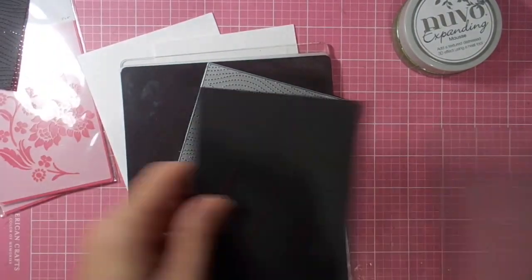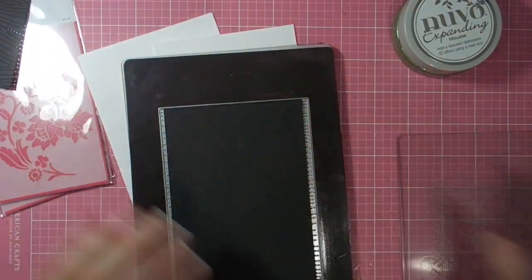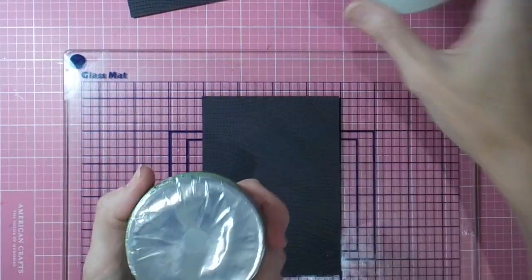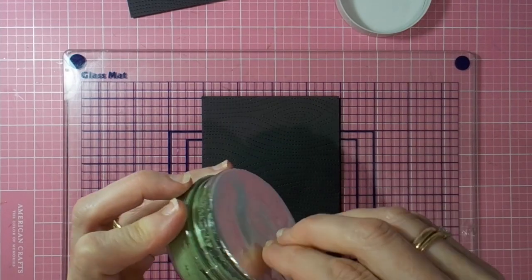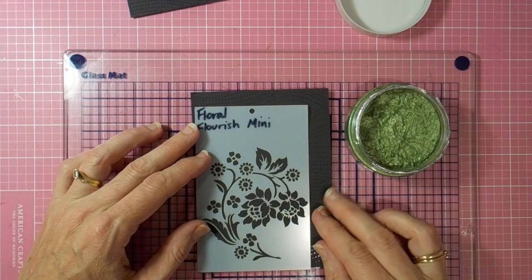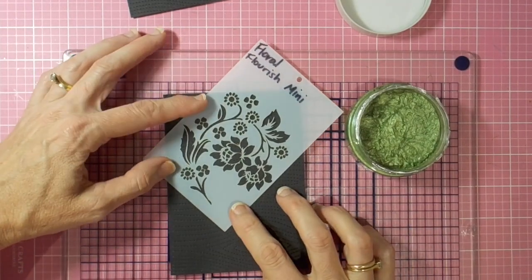First of all, I'm using my Lawn Fawn Stitched Timber die to get that effect on the black background cardstock. I thought that would look quite striking with the green of the Nuvo Expanding Mousse on top — this color is called Bramley Apple. I'm just getting the lid off; as you can see, I've never used it before.